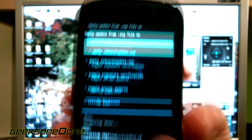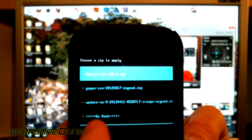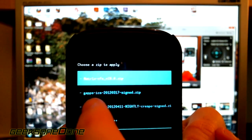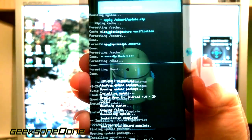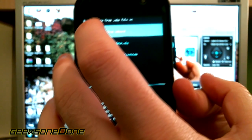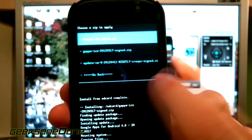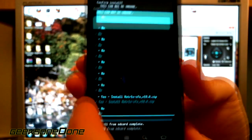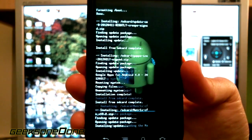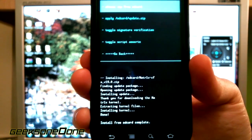Again choose the first option, choose zip from SD card, and this time you need to install the GApps - the Google Apps. Just touch that one and press yes to install GApps. For the final file, which is optional, choose it from SD card and install the Matrix CFS version 19. This is optional - if you want to use the default CM9 kernel it's just fine.